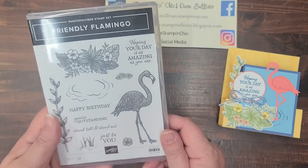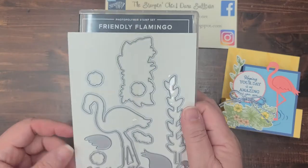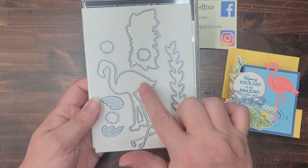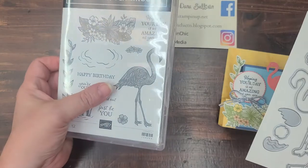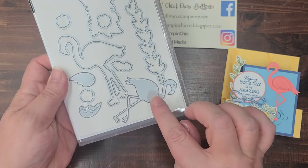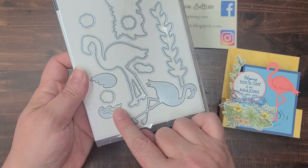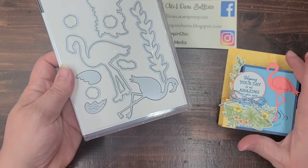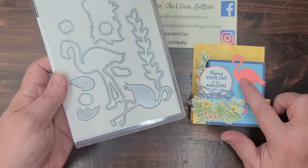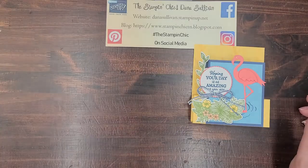I'm using the Friendly Flamingos Stamp and Die Bundle. The stamps are so sweet and the dies are super cute. In the dies, you have this big outline die that cuts the stamped image, and then you have this little solid die that cuts cardstock and coordinates with these two wing panels. These two layer together to create the texture that you see on the wings — it's actually very cute. So let's get started, shall we?